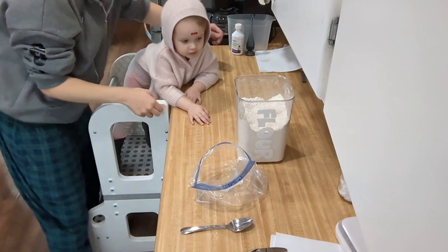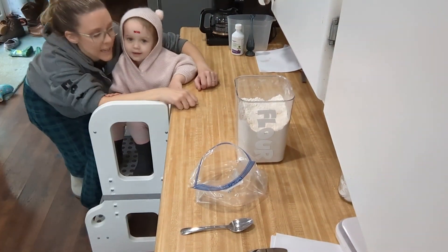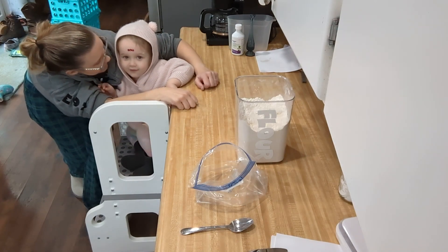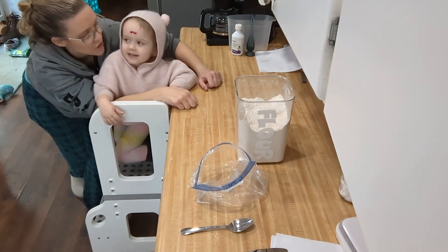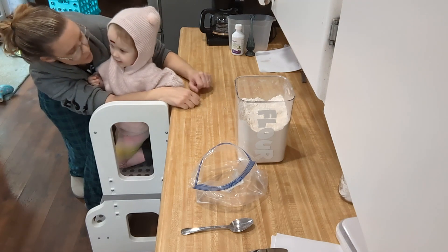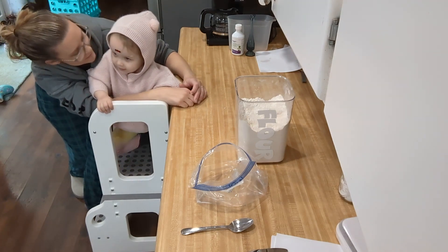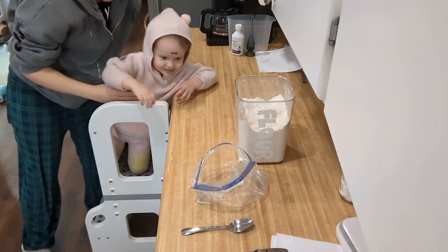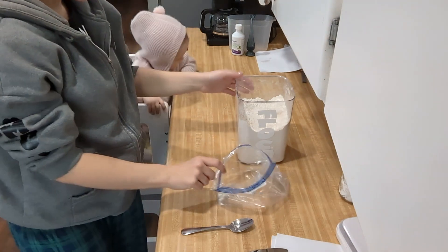All right, welcome to the Faye and Mrs. Bland cooking show. What are we making today, Faye? Waffles. We are making waffles. Are we just making the mix for the waffles today with our measuring practice? Yes. Okay, let's go ahead and start making our waffles.